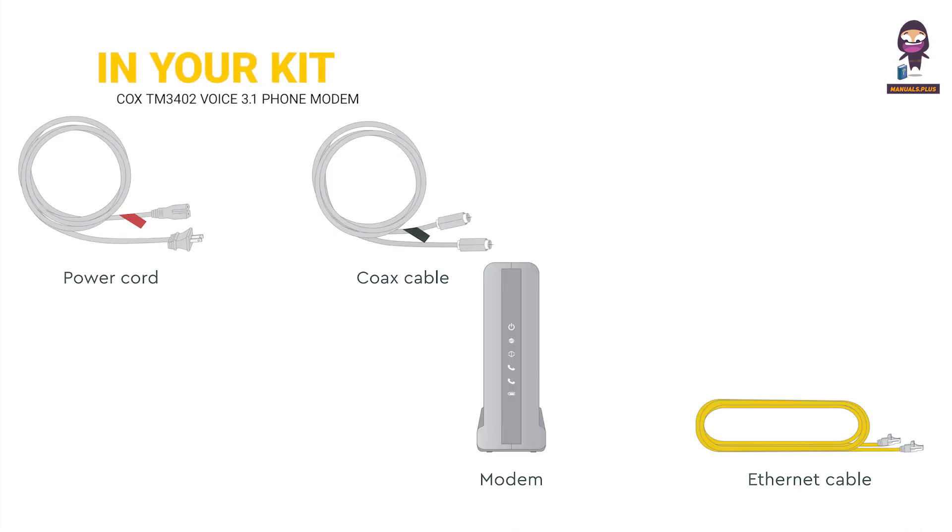In your kit: power cord, Cox cable, modem, and Ethernet cable.